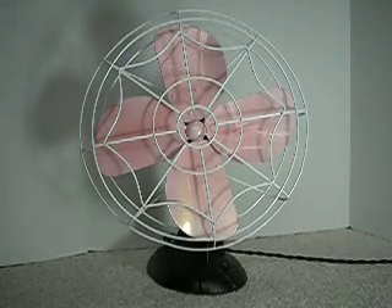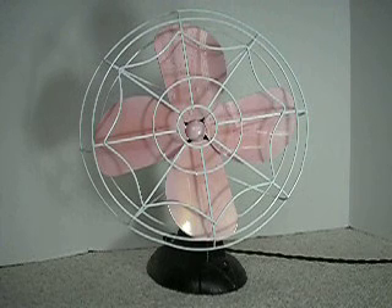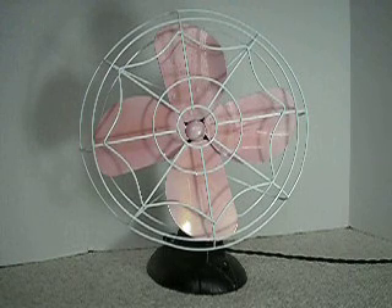Here's a 1950s Eskimo 12-inch fan by Bursted Manufacturing. This is supposed to be an oscillator, but the oscillator just gave up. Bursted was known for their typically very weak gearboxes, and this is one of those examples.